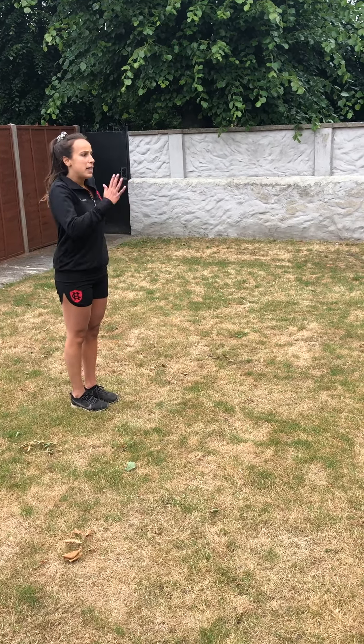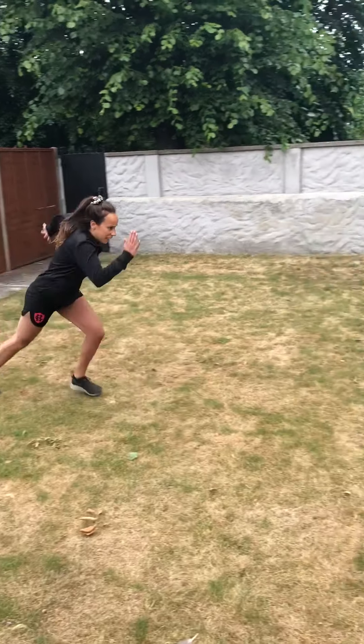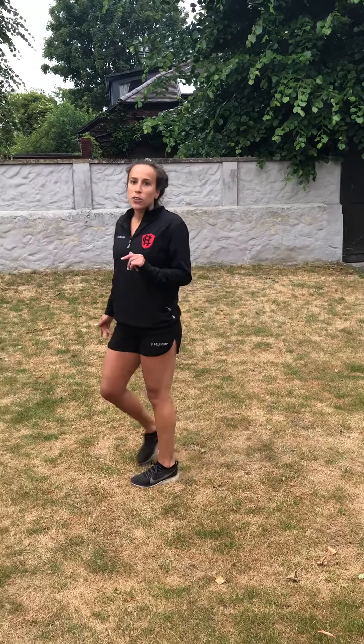We're going to run fast putting it all together. Have a practice with that. Some other things I'd like you to try are some different starting positions.